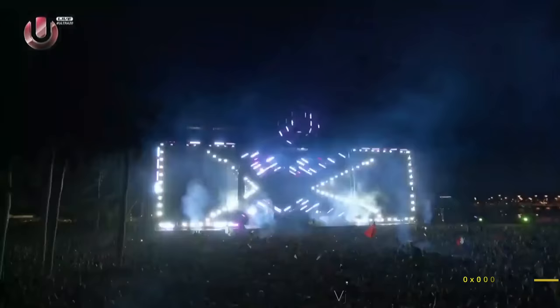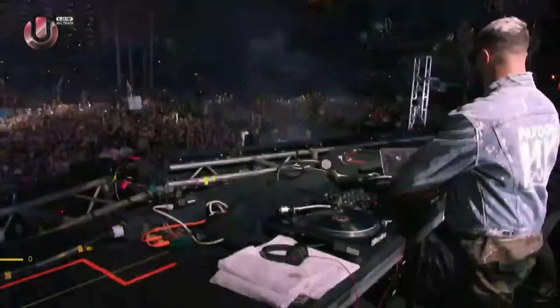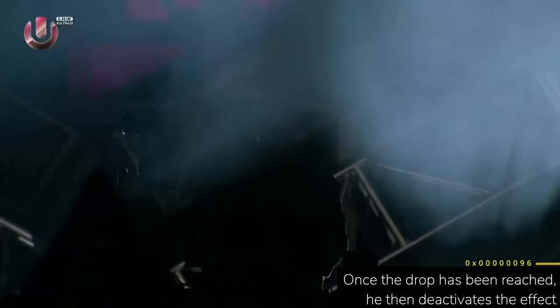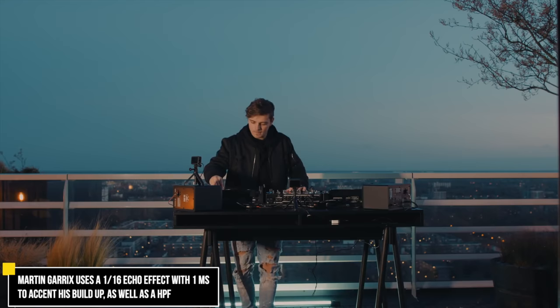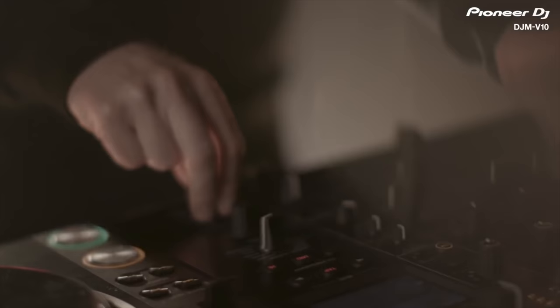The second trick involves using the echo effect to hype up his tracks. That echo sound is a signature echo effect used by a lot of EDM DJs like Martin Garrix. This echo effect accent trick can only be properly done on DJ equipment with a time knob like the XDJ-XZ, DJM series, and other high-end mixers. I'm going to show you how to do this trick on DJ equipment with and without a time knob. Let's begin with a controller without a time knob, like the DDJ-400.